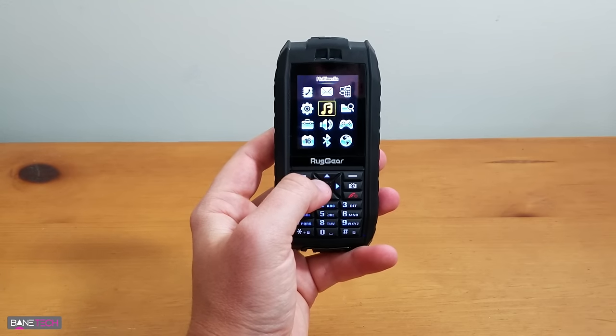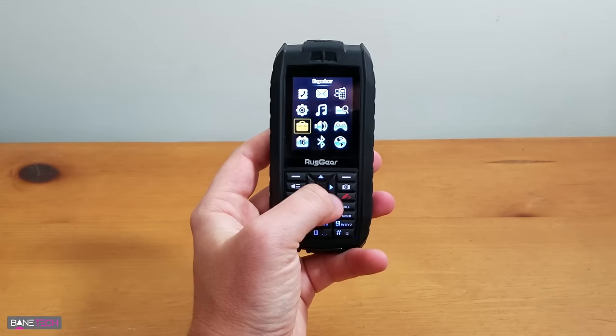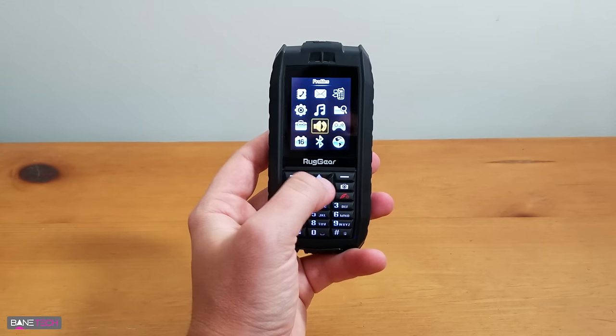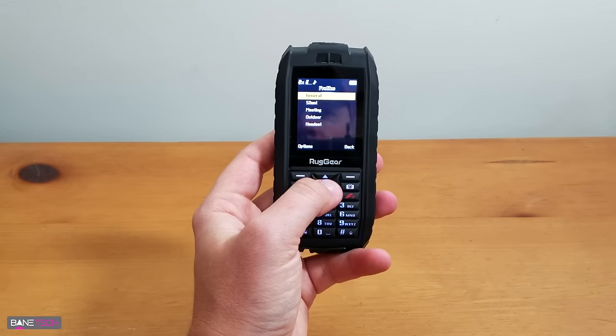Get a file manager, computer, music or multimedia, settings, organizer, profiles — that's basically your sound. So if you have a headset, outdoor, meeting, silent, and so forth.